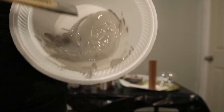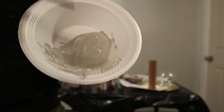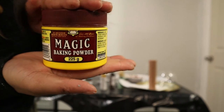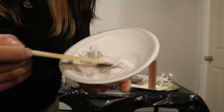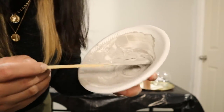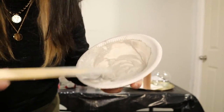There you go — this is our gray paint mixture. It's time to add baking powder this time. Once again, let's mix it very well. This mixture we have to apply quickly before it fully hardens.